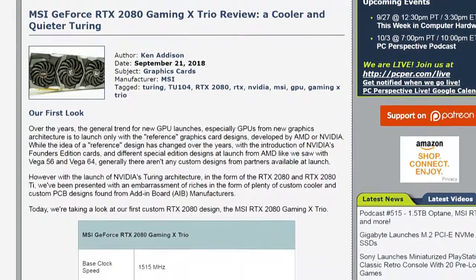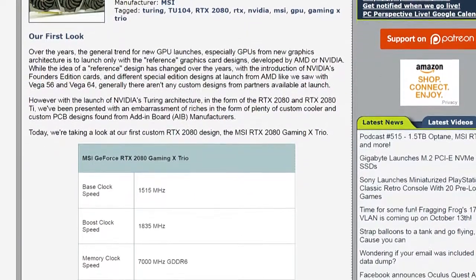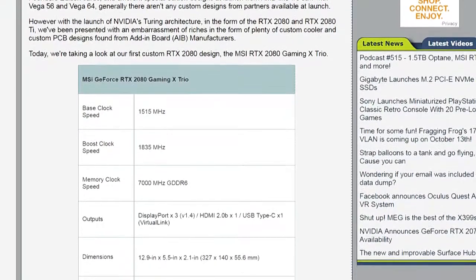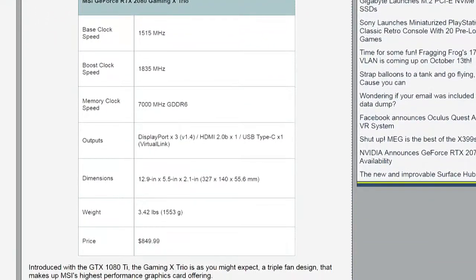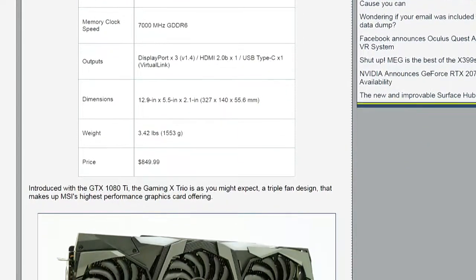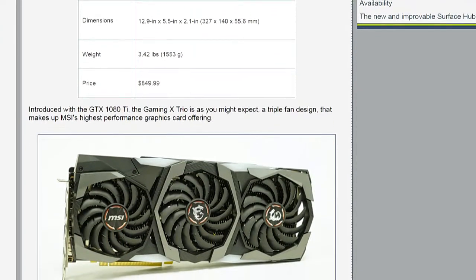We have an Asus review coming up probably later today. This MSI card, the Gaming X Trio, is basically an aftermarket card with a giant aftermarket cooler on it. It performs very well. It is more expensive than the Founders Edition.